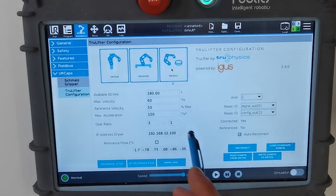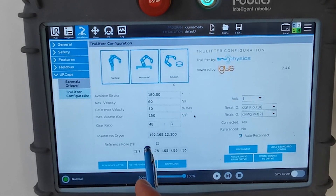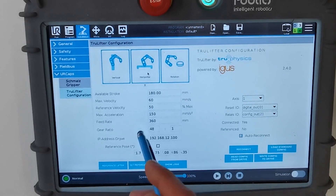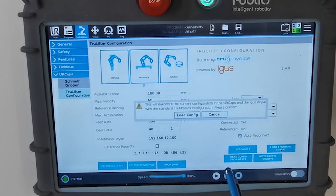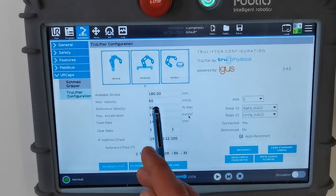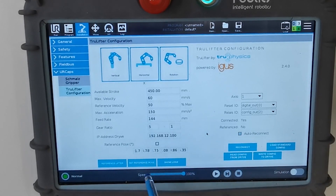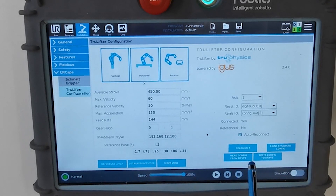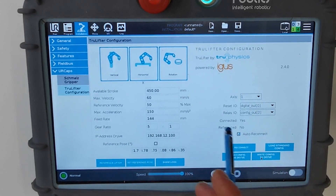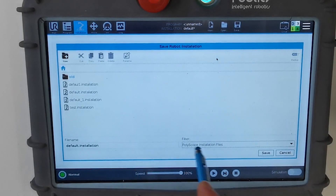If you have a standard axis, you can load the standard config — it will set the parameters of the standard axis delivered with the kit. Right now we have a standard horizontal axis, so we choose horizontal and load the standard config. It will then show those parameters. The stroke is individual; right now we have 450 mm of stroke, so we put that. After this, you have to write the config to the drive, then save the configuration: Save Installation > Default Installation > Save.